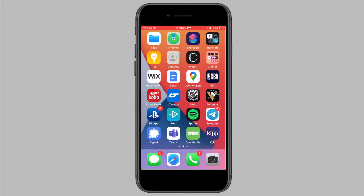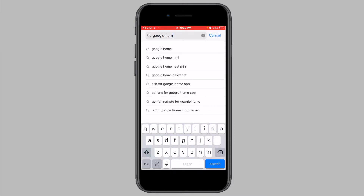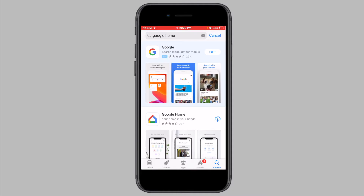Now you need to download the Google Home app from the App Store onto your iPhone or iPad. Head on over to the App Store, search for Google Home, and download the app onto your device. Once the app has been downloaded, open it.